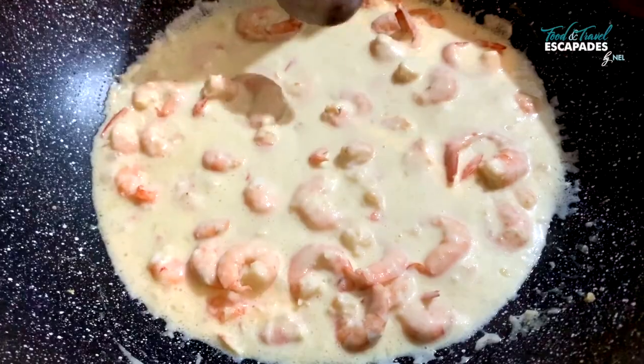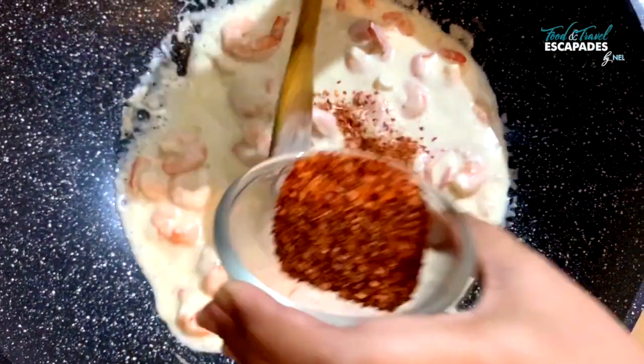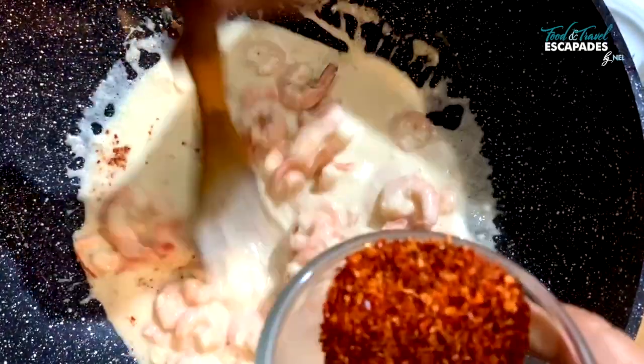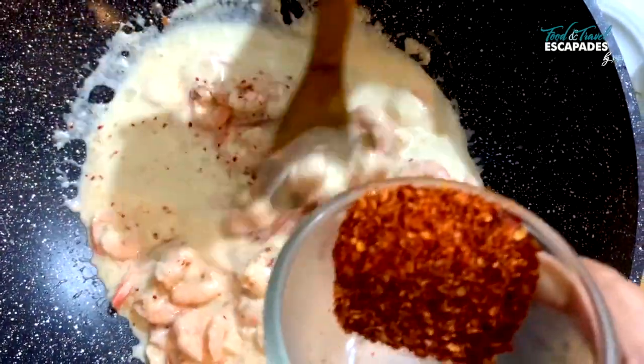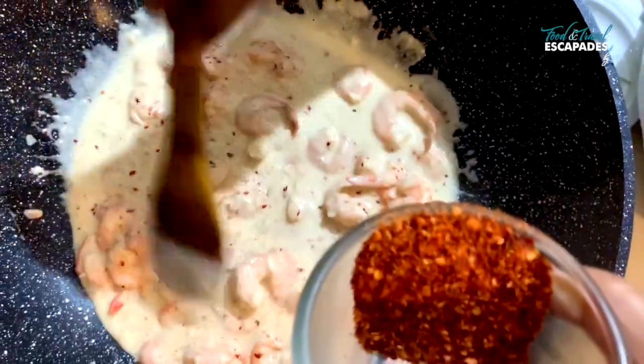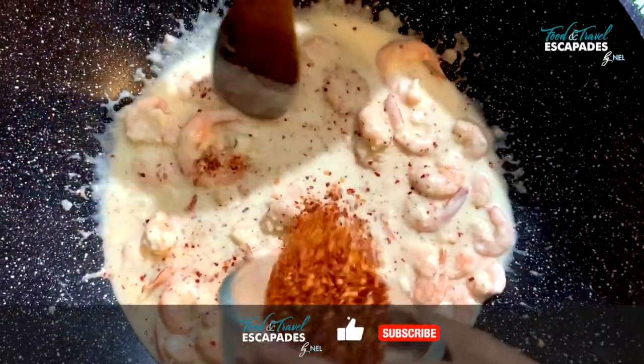At this point I'm going to add my chili flakes. The amount of chili flakes you want to use is completely up to you — it's how much heat you can handle. I like my prawns spicy, so that should be good for me.